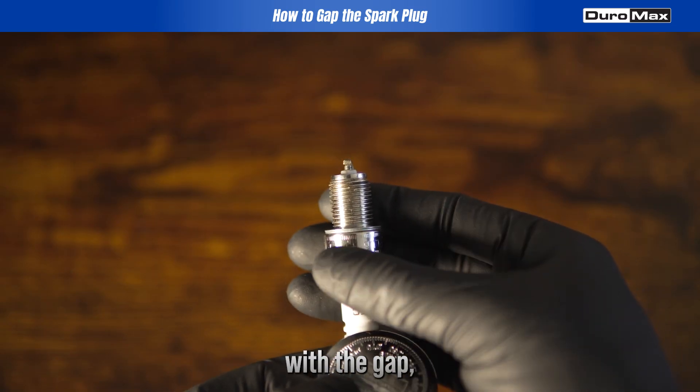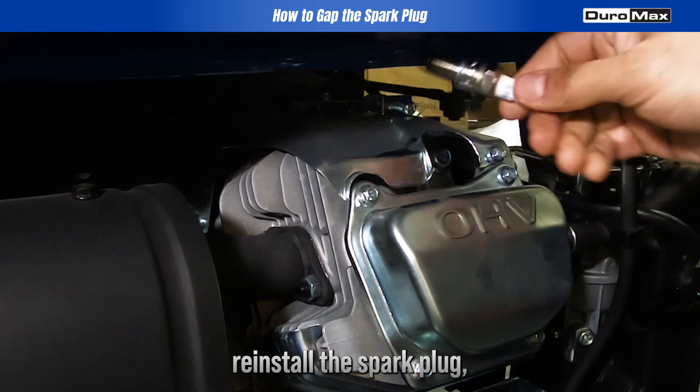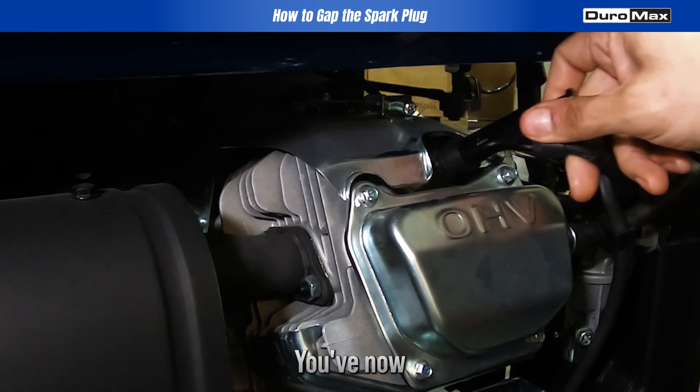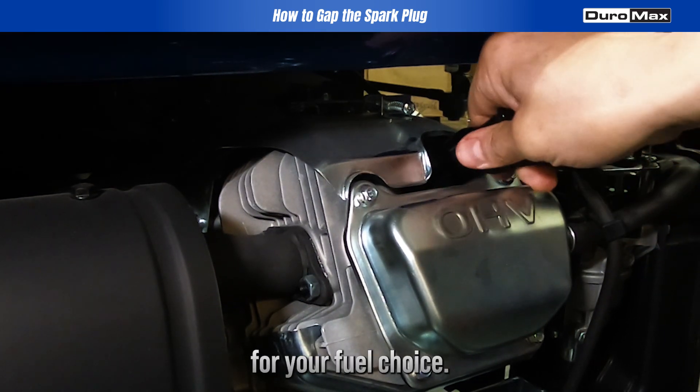Once you're satisfied with the gap, reinstall the spark plug, making sure it's snug but not over-tightened. And that's it — you've now set your spark plug gap for your fuel choice.